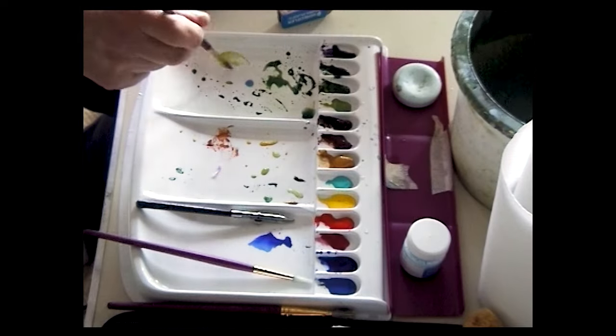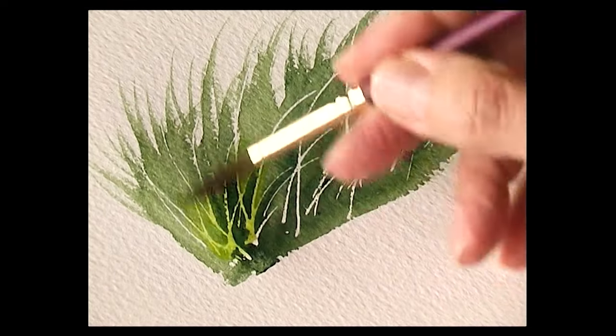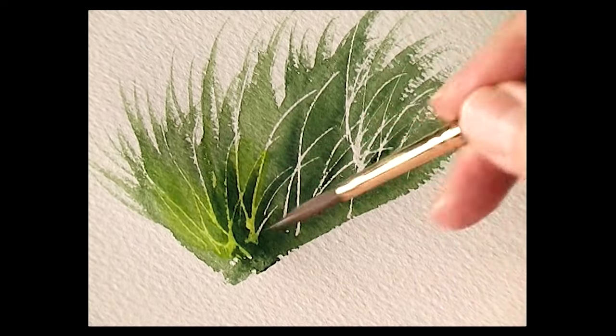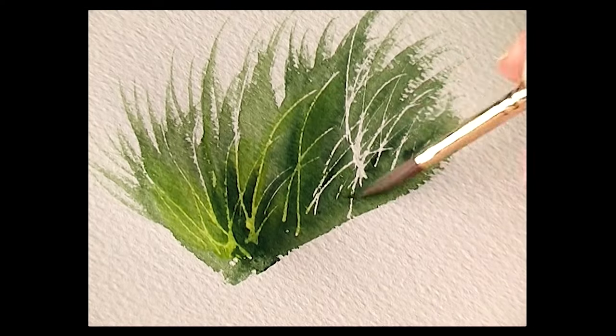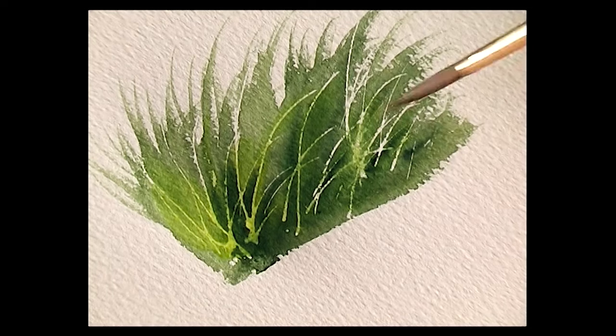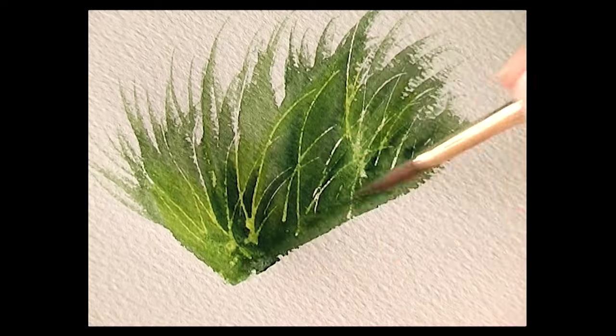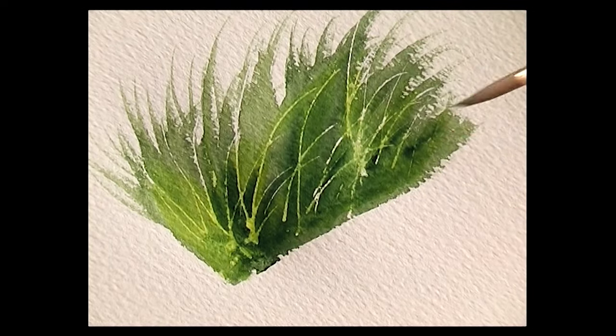With a pale green — this is sunlit green — just wash that light colour over the green background. Then we have light-on-dark grasses.